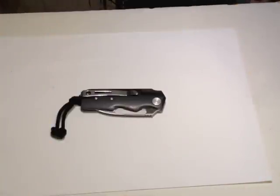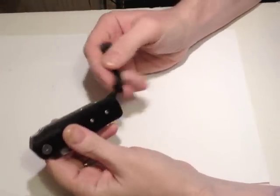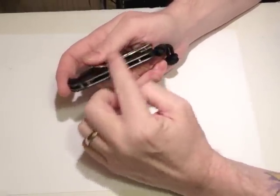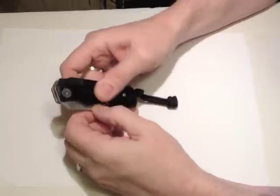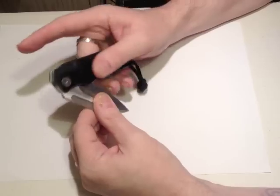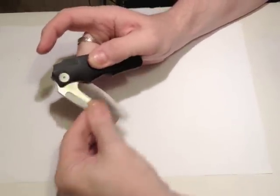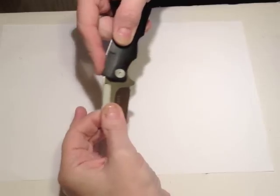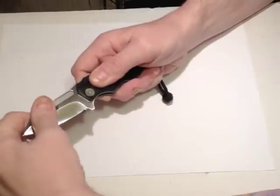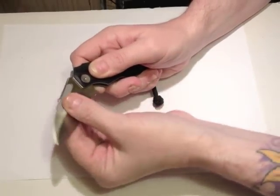So here we have the CRKT Leong Ma Design Number Five. This is a little bit unusual — it's a slip joint but there's no back spring. Instead, the blade is held open by ball detents. I've read there are two, which would make sense — one on either side of the blade — but I haven't taken it apart so I can't confirm that. There is a stop at 90 degrees and then it clicks in fully open. Compared to a back spring, it's very easy to move the blade out of the fully open position.